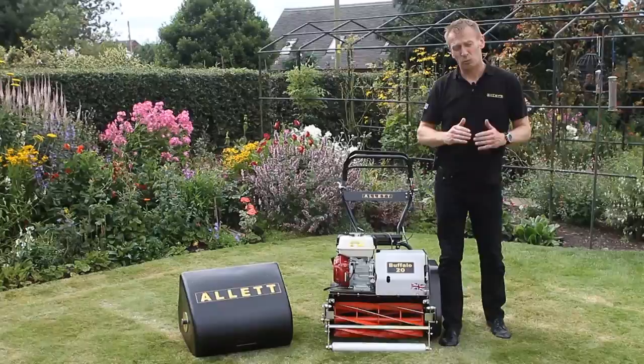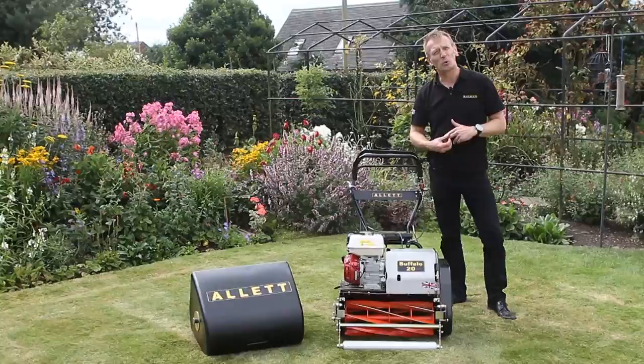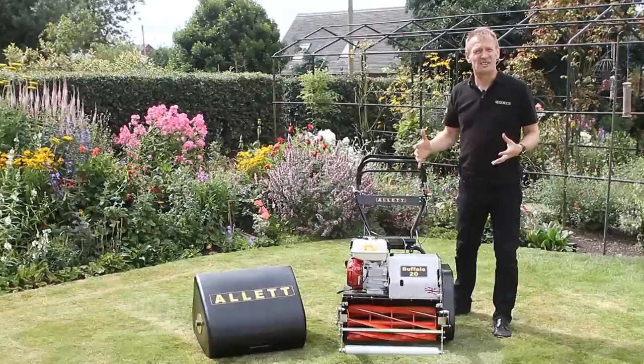The Allett Buffalo comes in a range of sizes and we have one suitable for all sizes of lawns. The Buffalo is used on the finest lawns, football pitches, and sports grounds all over the world. The reason why the Buffalo is selected for these really high quality locations is because it's a very serious machine.